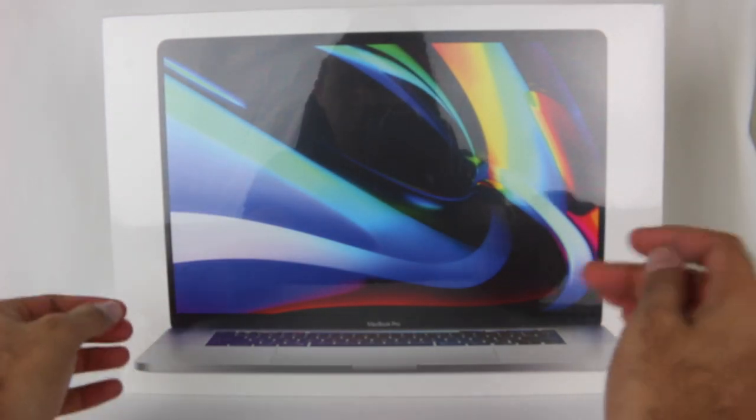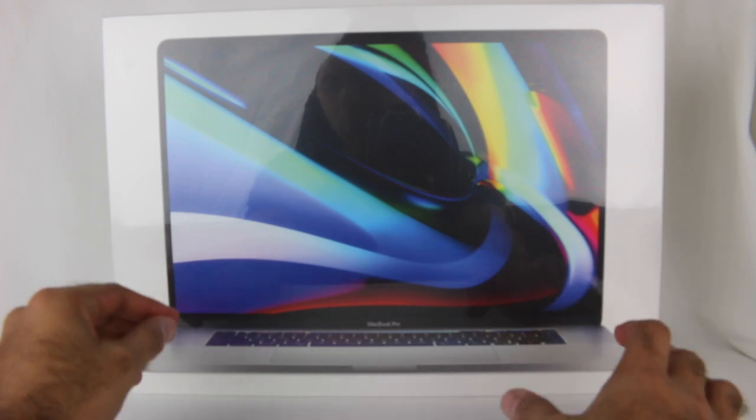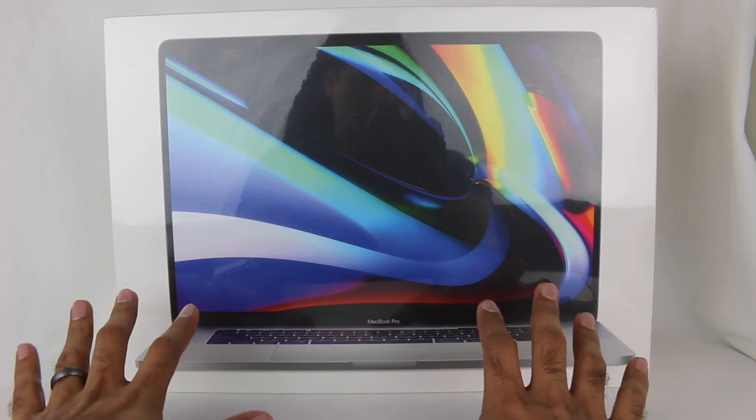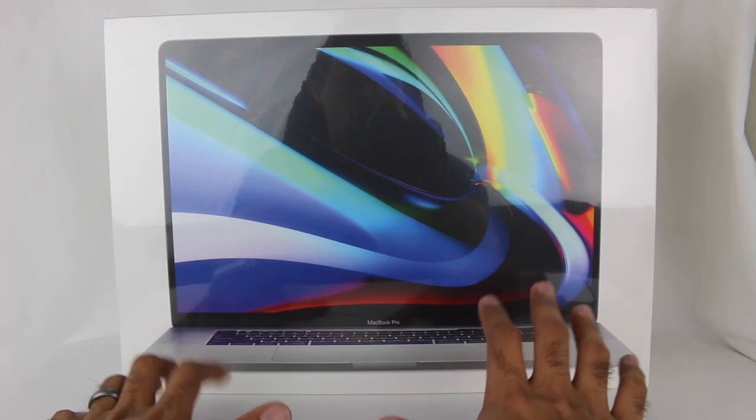I have the brand new MacBook Pro. This is the new 16-inch MacBook Pro, and I've thought about upgrading my current MacBook Pro for a while now.